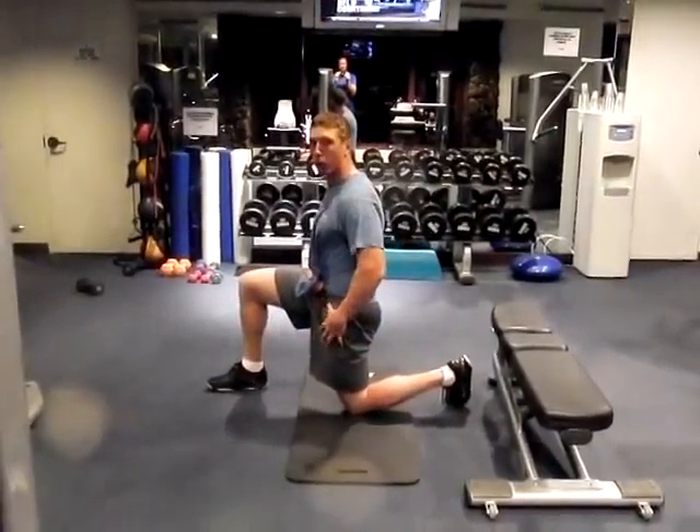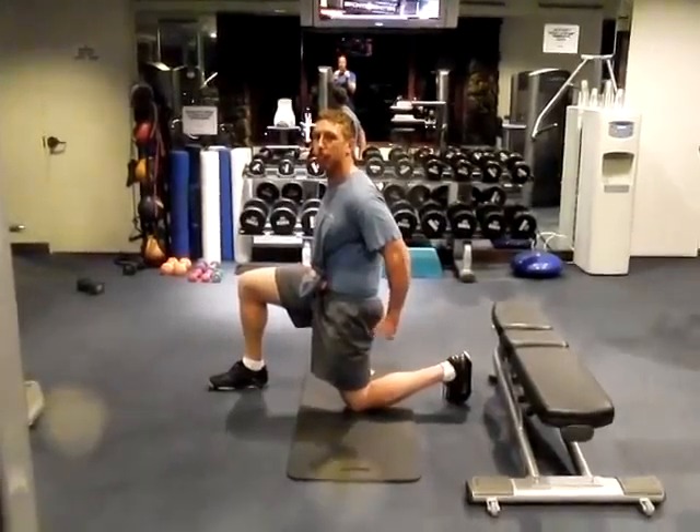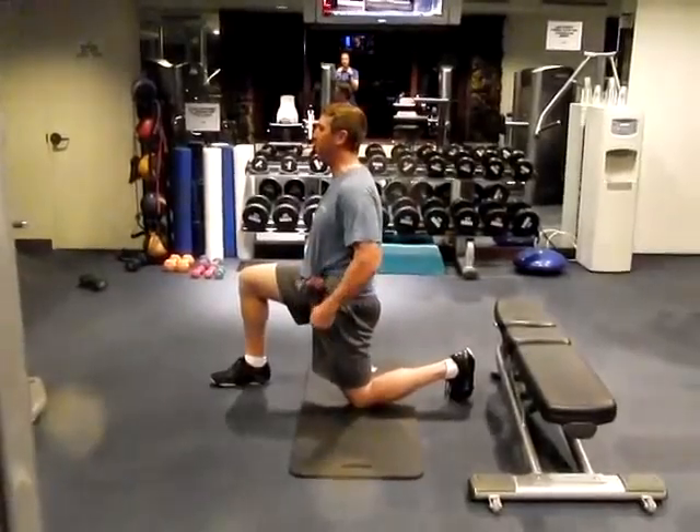If I do it really well, not only will I feel a stretch in the front of the hip, but I'll actually feel tension in the back of the hip — just as if I was trying to flex my bicep, I'll feel kind of a muscle contraction to the back of that glute.